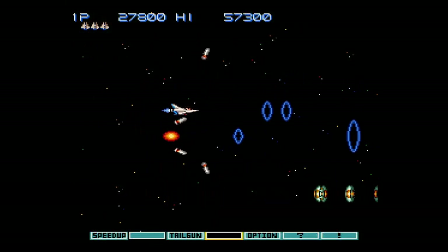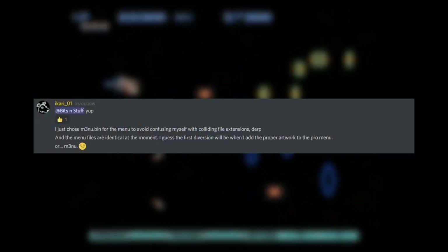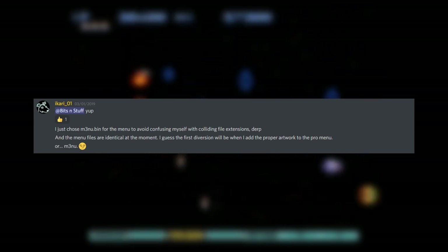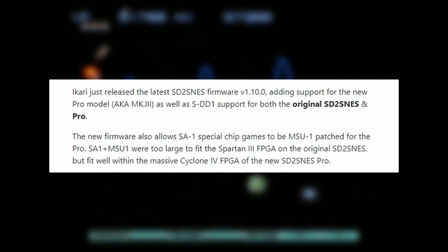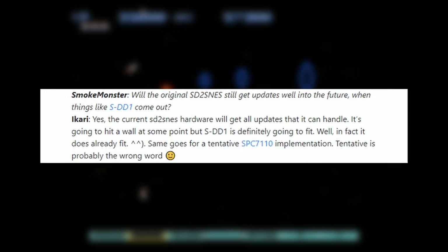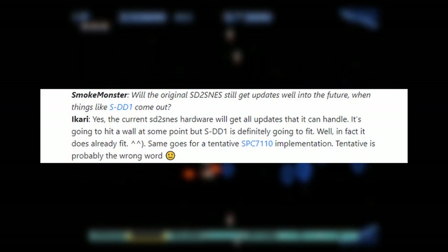Before we get started, I would like to mention that the updating process is the same between the classic SD to SNES and the FXPAK Pro. The feature set is also mostly the same, with the SD to SNES not being able to take advantage of MSU-1 support for SA-1 games. Regardless of this, if you have an older SD to SNES card, you'll gain the majority of the benefits that have been added up until today.